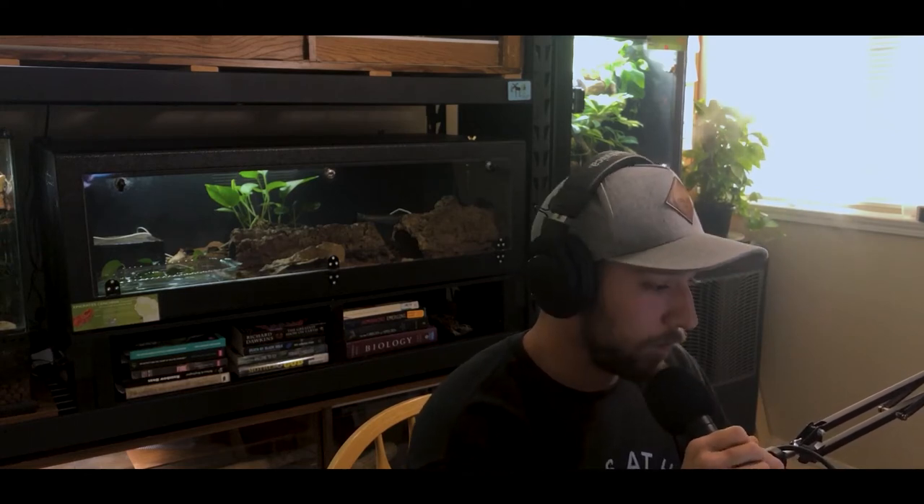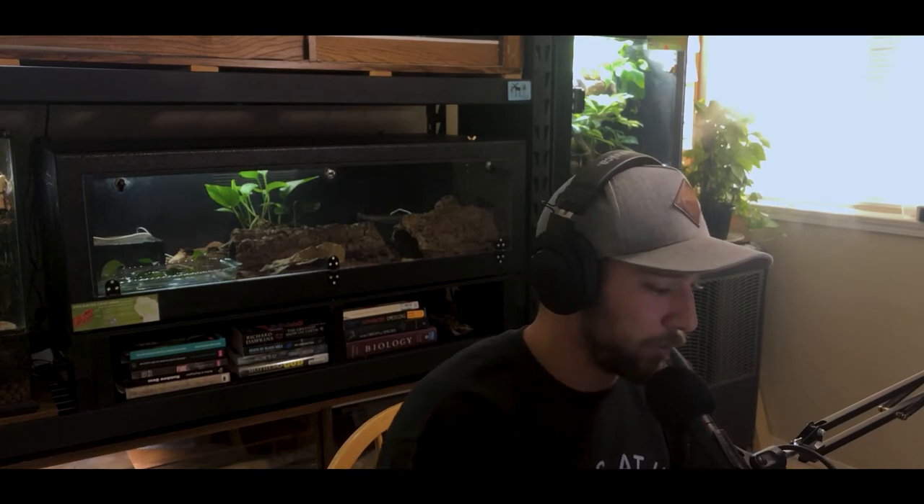Welcome to the show, Ash — thank you very much for being here. You're a listener of the podcast and we started chatting through that. You also have your hands in several different pots in the animal and reptile world, so I think we can learn a lot from somebody like you. As we started talking, you told me all these different things you're involved in, and I thought we should just get you on the show to share some of that information.